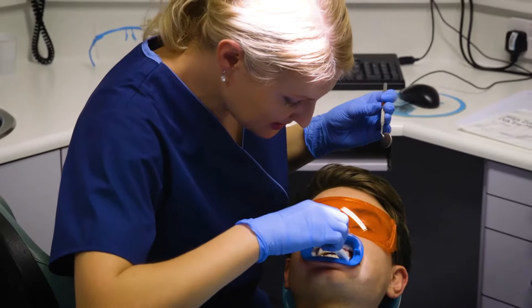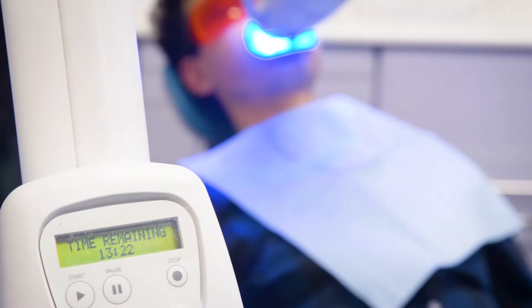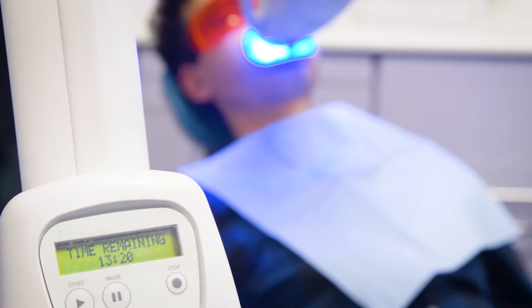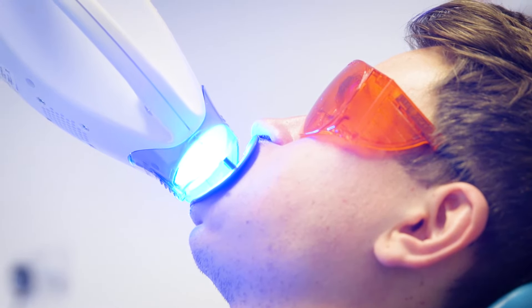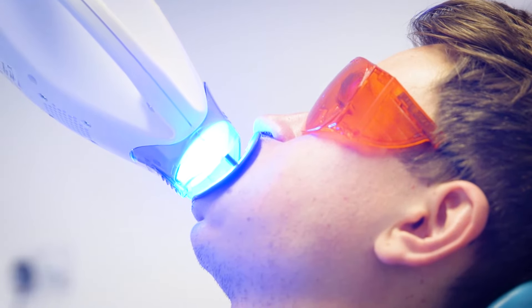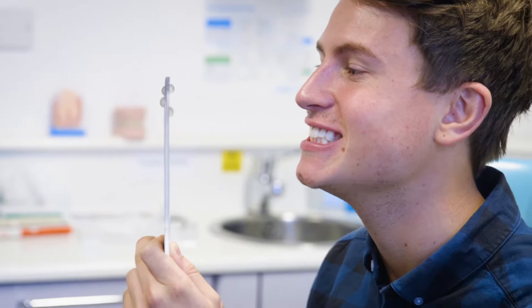I got what's known as the Philips Zoom whitening treatment. It was a really easy process — I went in for about an hour and had four sessions of whitening where they put a gel on my teeth and then put my teeth under a light to make the gel activate, and that's what whitened them. I am super impressed with the results. I honestly feel so happy now that my teeth are nice and white, and it was a real confidence boost. Not only do you get the hour of whitening, you also get a kit to take home so you can top up your teeth whitening, and today I'm going to teach you how to use the home whitening kit.